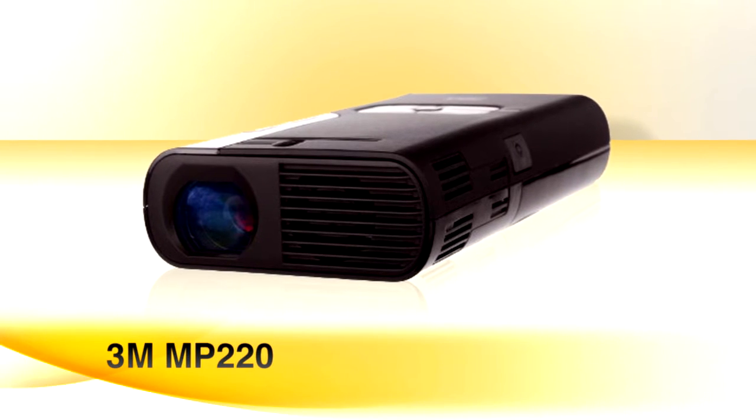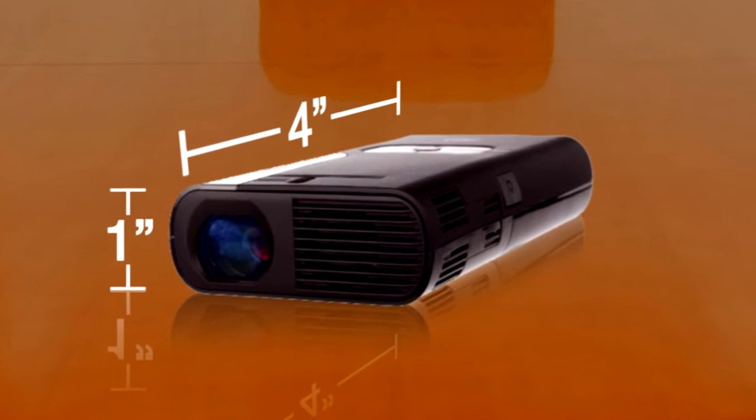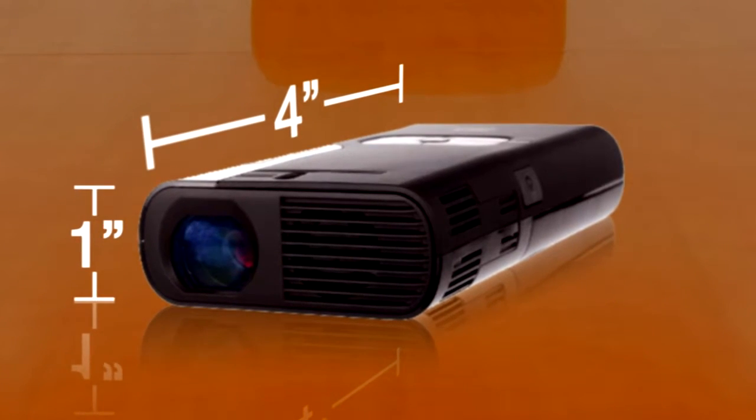Another portable option: the 3M MP220. Twice as bright as last year's model, only 4 inches long and an inch deep. And no need to plug in — two-hour rechargeable battery.